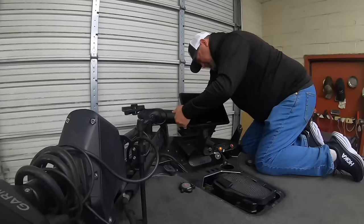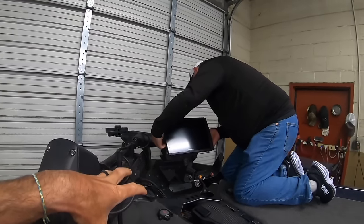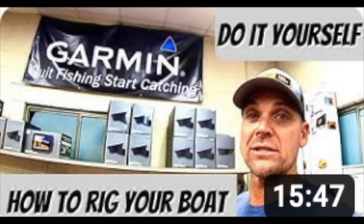I'll make another video on why I need two transducers — it's a common sense thing. I'm not saying everyone needs two, but there are two reasons. For right now, we're going to get right into it. He's unhooking my units right now. Just like my last videos on installing the trolling motor and live scope and rigging out the entire boat, we're going to film every single step.